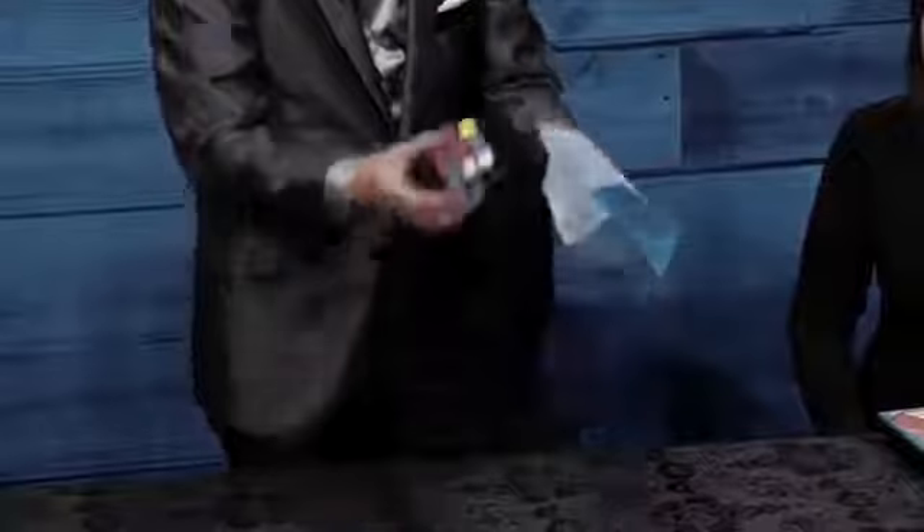He begins by showing you two cubes in a bag — one solved and the other mixed — and you have a choice to leave either one in the bag. Whichever you choose vanishes. Then he shows a well-mixed cube and simply places it into the bag. A moment later, it's magically solved and completely examinable.